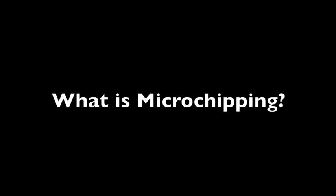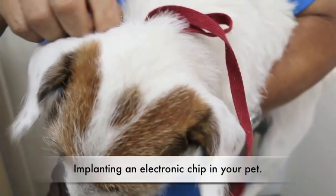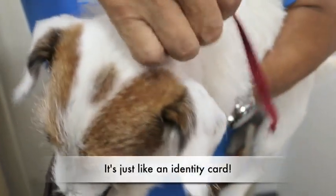What is microchipping? It is implanting an electronic chip in your pet. It's injected under the neck's skin. It's just like an identity card.